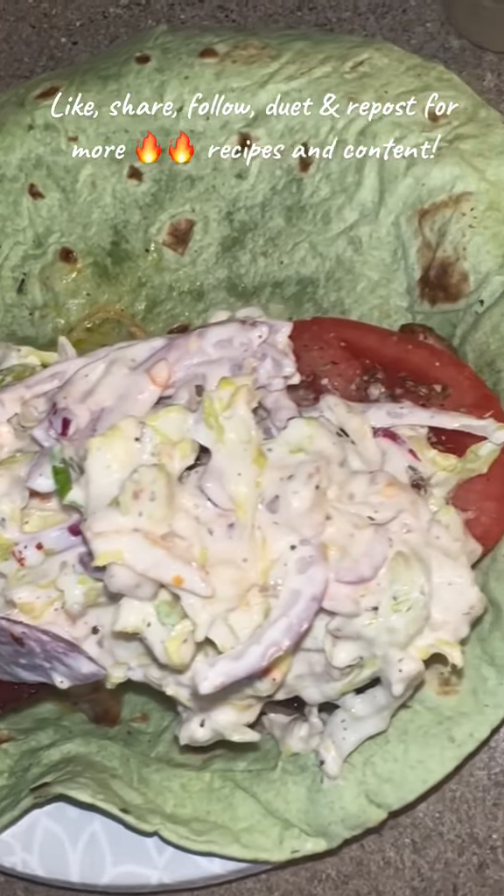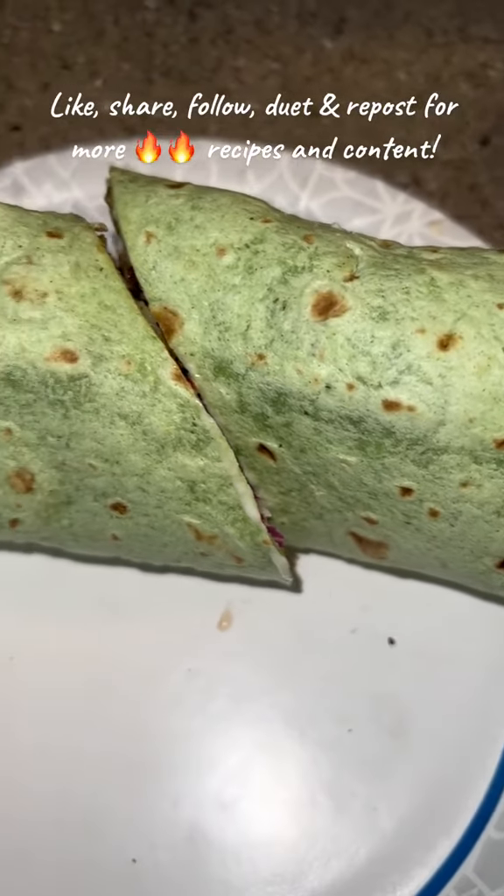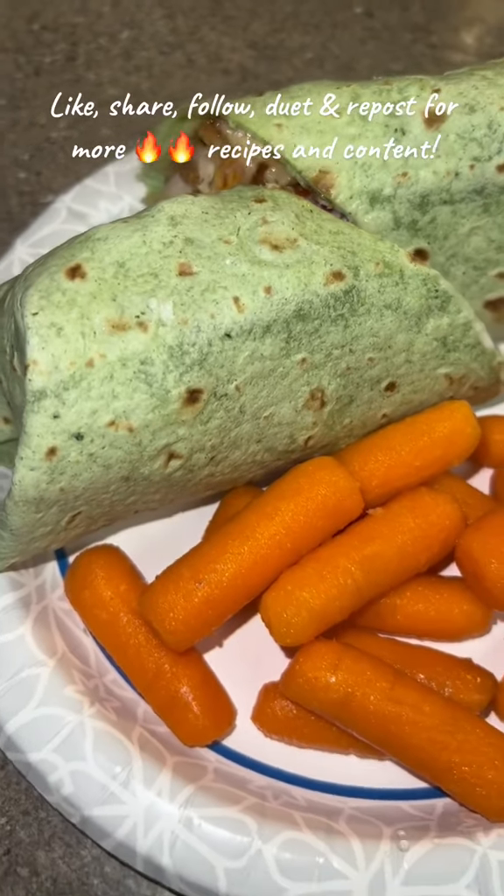Put your little grinder salad on top — it's going to look like this. Then you're going to test your rolling skills. Mine — perfect, as usual. And then I pair mine with a little carrots.